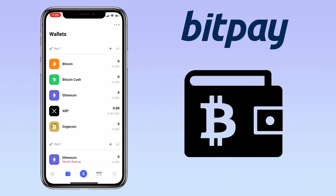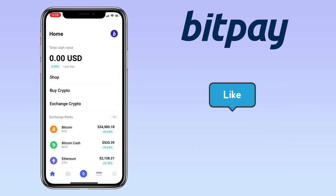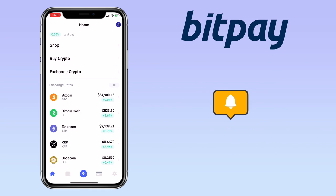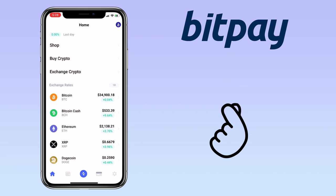That's all for this video. If you have questions, feel free to comment down below. And please don't forget to like, subscribe, and hit the notification bell for more cryptocurrency video tutorials. See you on my next video.